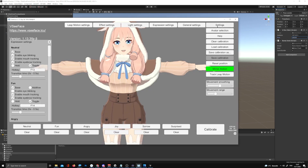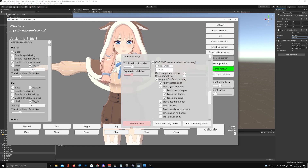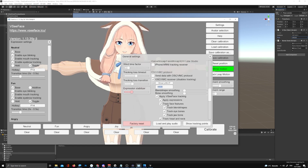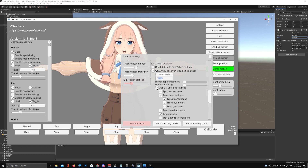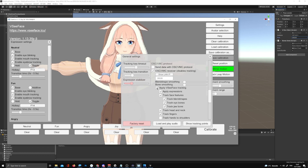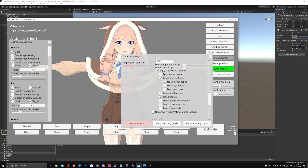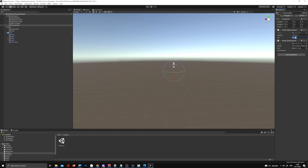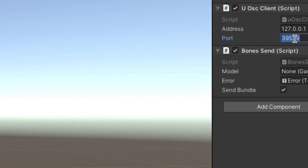Copy this port number and make sure that inside VCFace you have the same number. In VCFace, go to Settings, then General Settings, and make sure 'OSC VMC Receiver' is enabled and the port matches. Select which tracking features you want VCFace to override — for example, I track expressions and face features through VCFace, and let Unity control the hands, shoulders, spine, chest, and lower body. Make sure those settings match up.